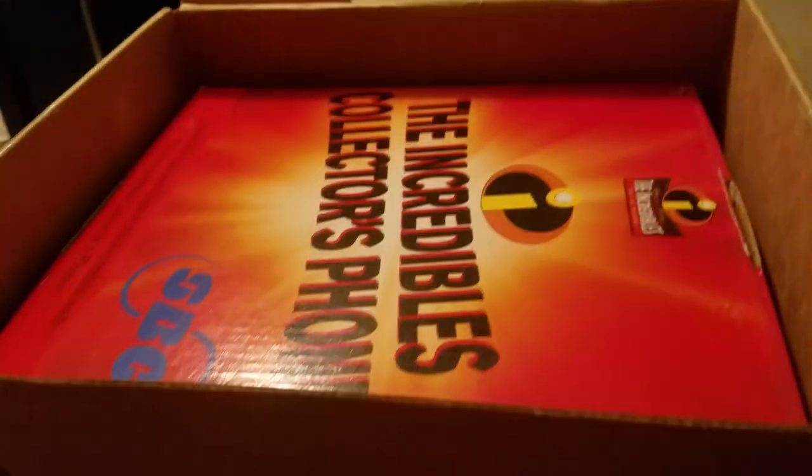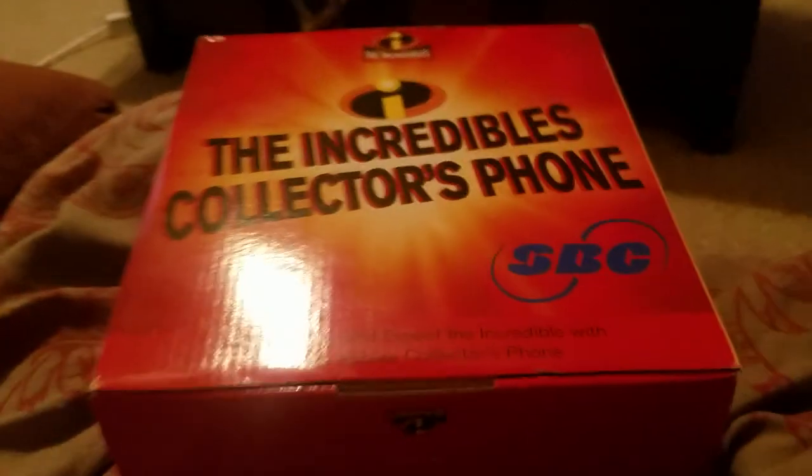Well, here it is. This is The Incredibles Collector's Phone from SBC. Save the day and expect the incredible with the Incredibles Collector's Phone. But apparently it's a landline phone, so no one really uses landlines anymore. Yeah, that's quite a shame.